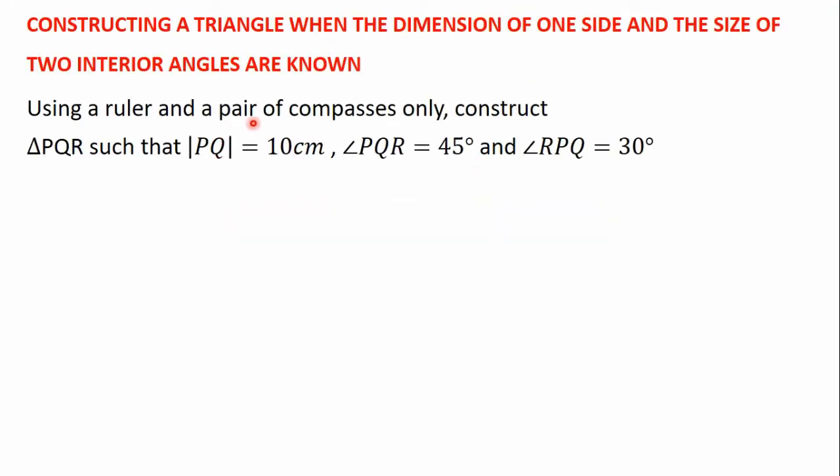The question for this video is: using a ruler and a pair of compasses only, construct triangle PKR such that the side PK is equal to 10 centimeters, the angle PKR is equal to 45 degrees, and the angle RPK is equal to 30 degrees. Here we have been given the dimension of one side and two interior angles, and the side PK which is 10 centimeters is going to be the base.